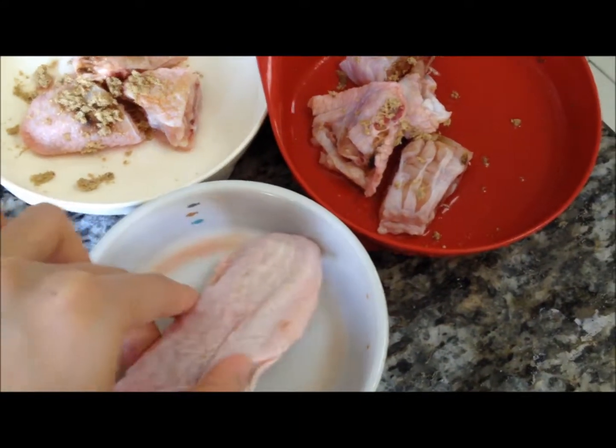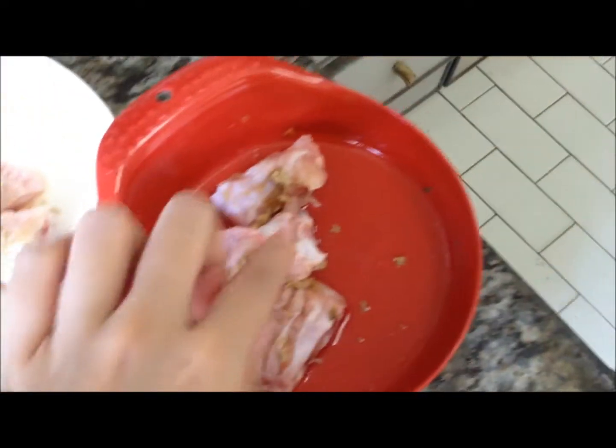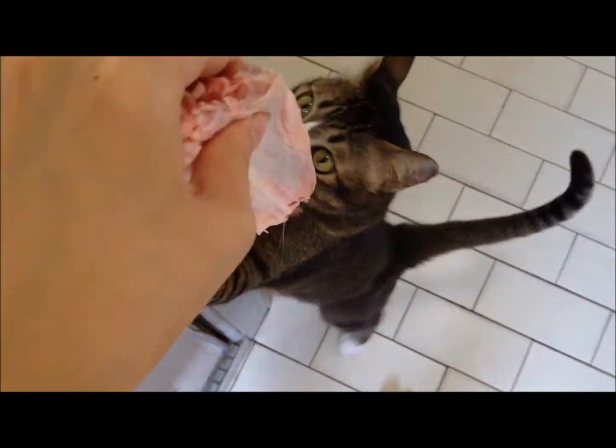They get it at least twice a week for teeth cleaning and jaw exercise. I've started them since they were young so they are really used to it. But as you can see, Muffin and Faith don't really like it — but they have no choice. For the good of their dental health, they have to eat this.